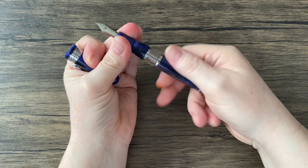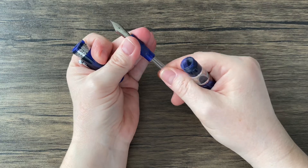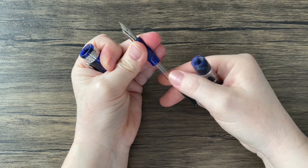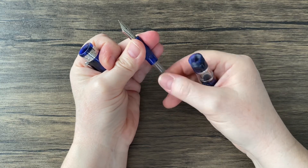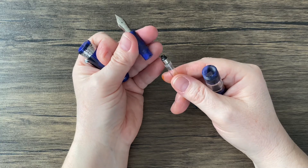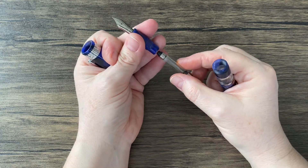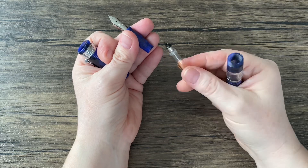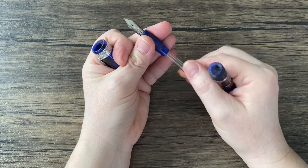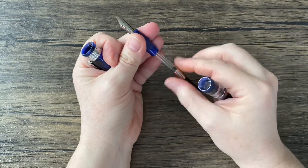It did come with — is that a screw-in? Oh, that's a screw-in. I had a converter in mind for this, but since this is screw-in, I don't think that's going to work. But I can't complain about a pen coming with a converter.